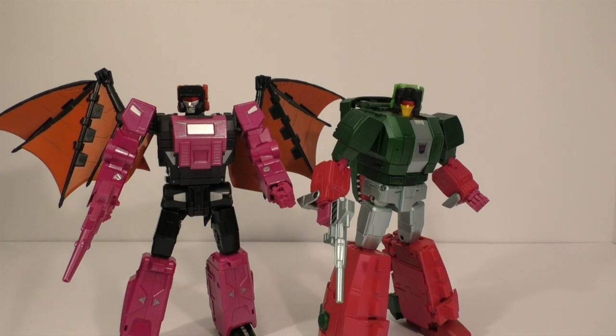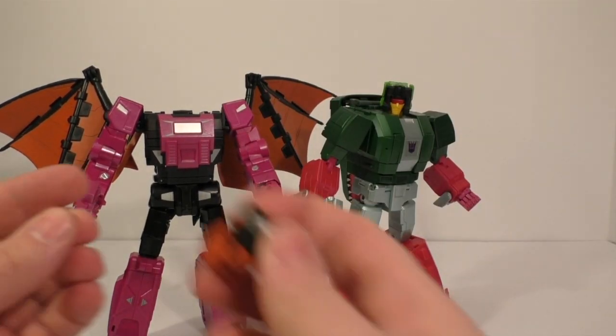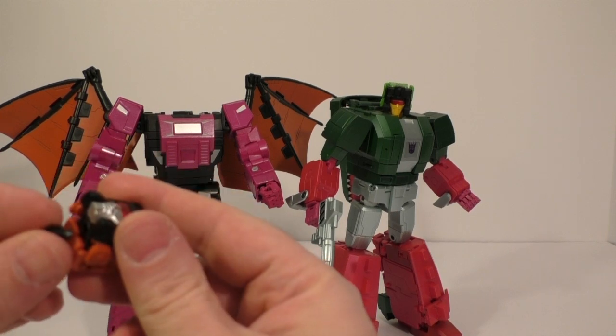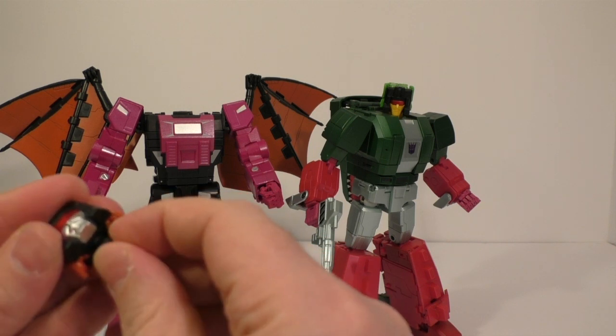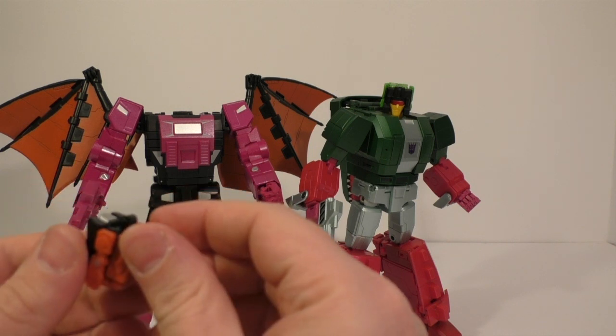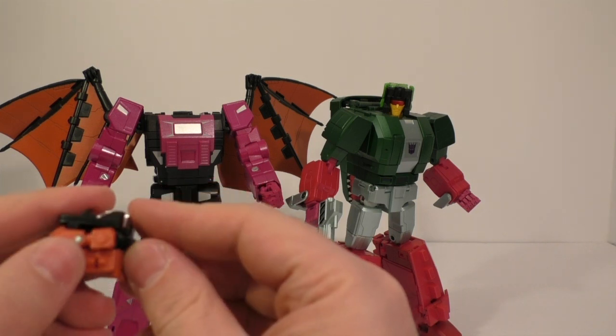I hope they will be able to get me a replacement head. I don't know what I would do if they can't. Maybe I can try and just glue this in — I should be able to glue that in just fine. I'll probably check to see if I can get a replacement just to be on the safe side.